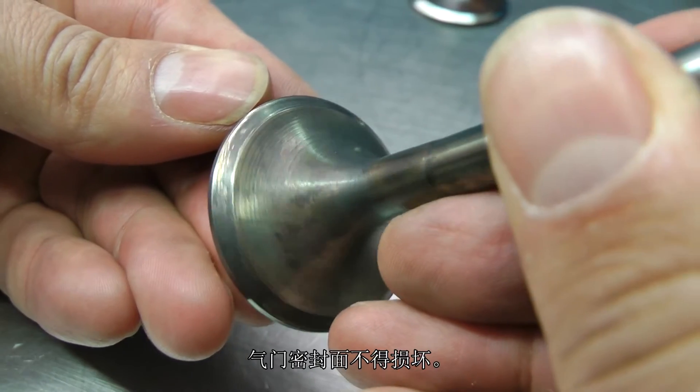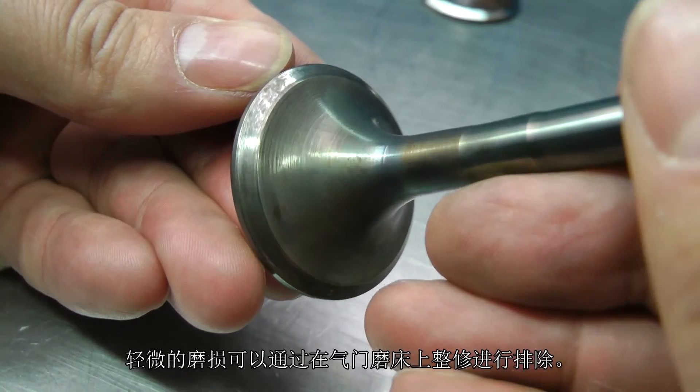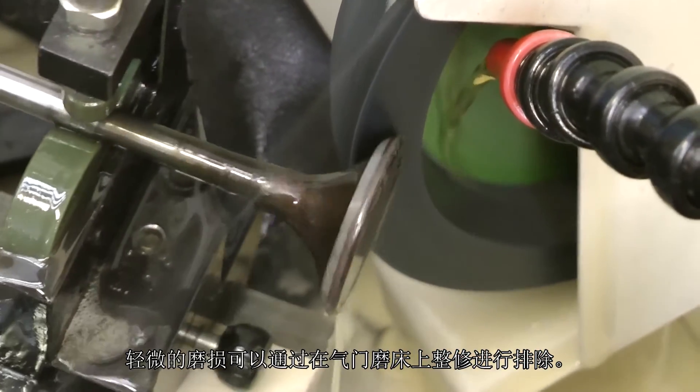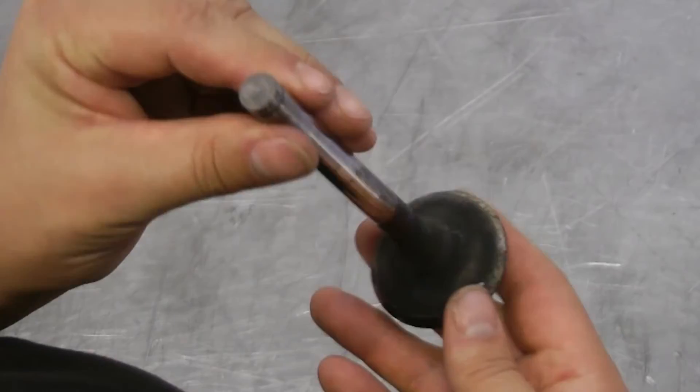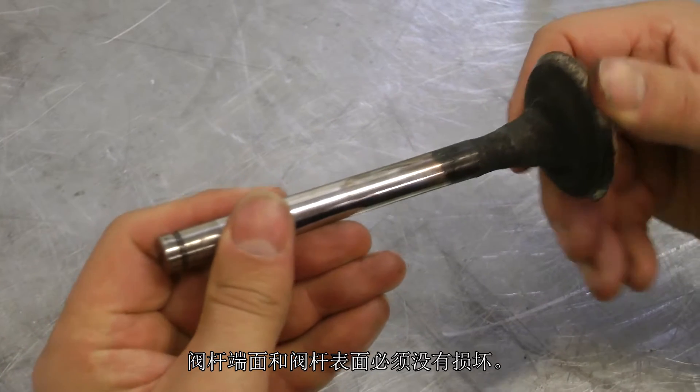The sealing face on the valve head must not be caved in. Slight wear can be removed through rework on a valve grinding machine. The valve stem faces and the stem surfaces must not be damaged.